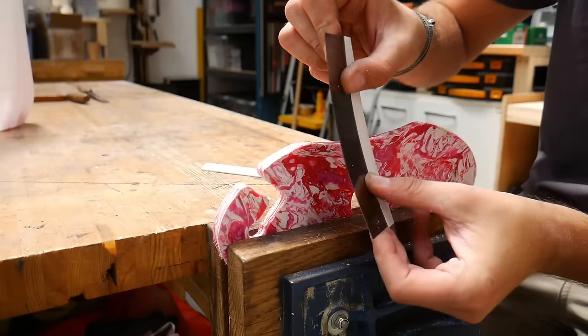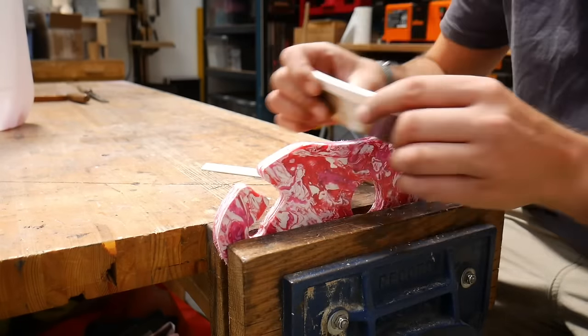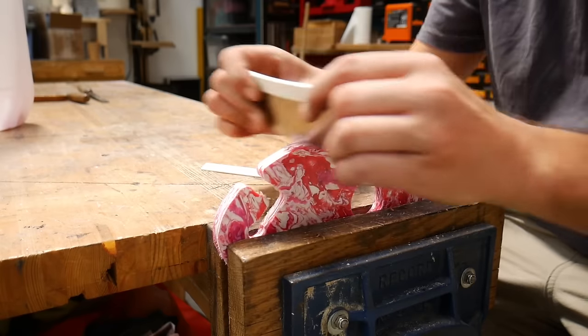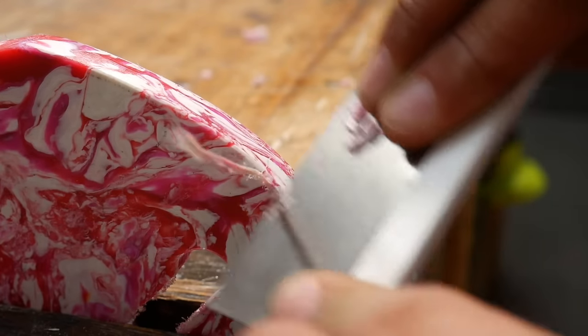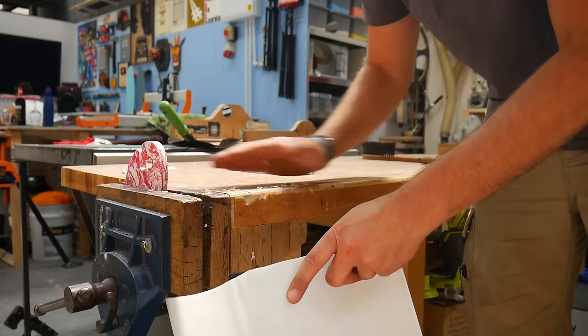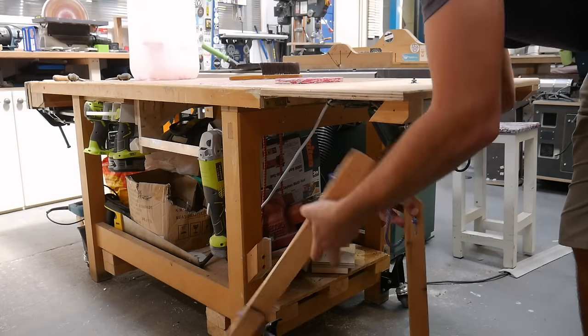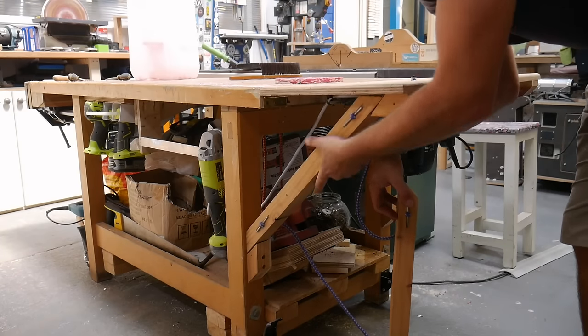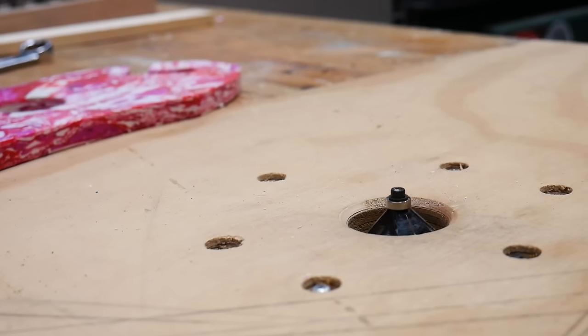Once cut, we used our new favorite tool for plastic finishing: a card scraper. This works great because it creates shavings as opposed to a fine dust, making cleanup super easy. We then took it over to our workbench flip-up router table to chamfer all of the edges, which finishes it off really nicely and makes it a lot more comfortable to hold.